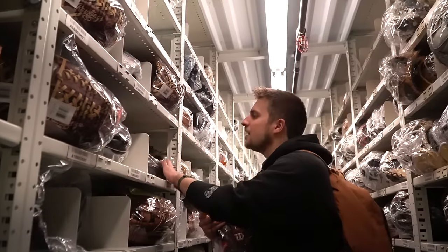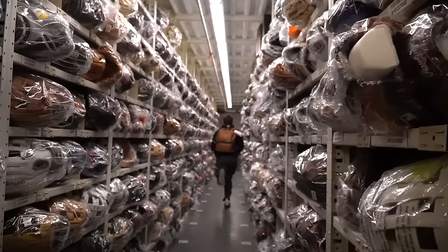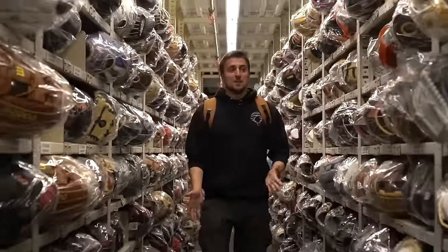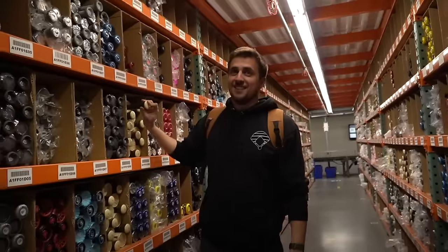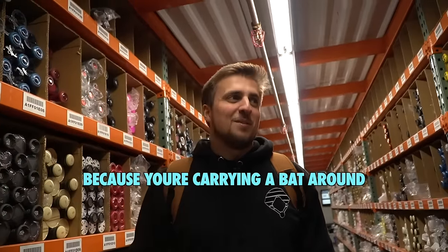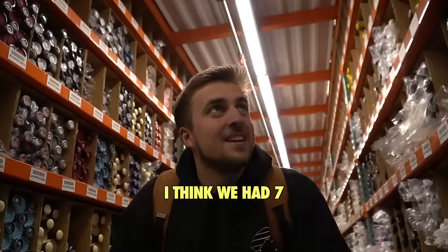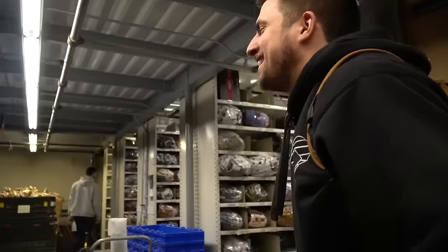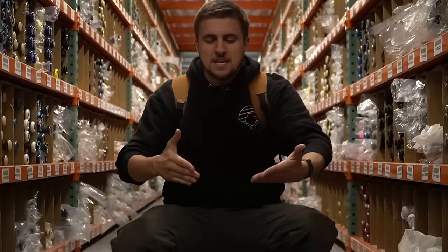Ladies and gentlemen, these are our gloves for the day. We ended up with six total after finding a missing one. I'm so glad Ben's not here — I can have way more fun. Ben, I love you, but come on. There is an incredible amount of gloves here. Let's pull these all out of bags.